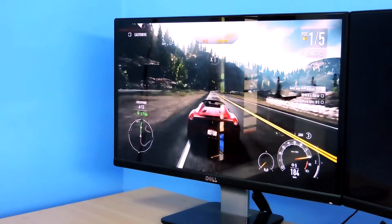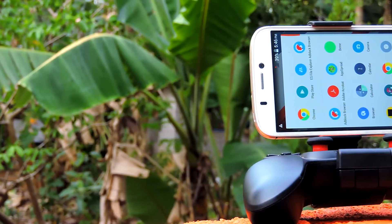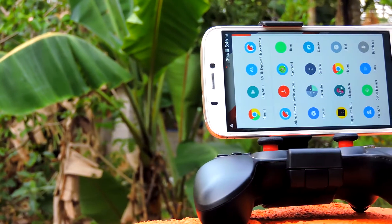As you guys can see, using a controller to play mobile games can really make a huge difference in the experience that you get.